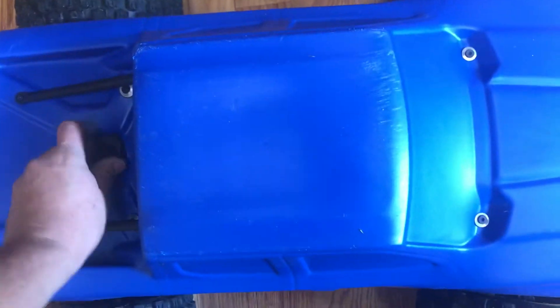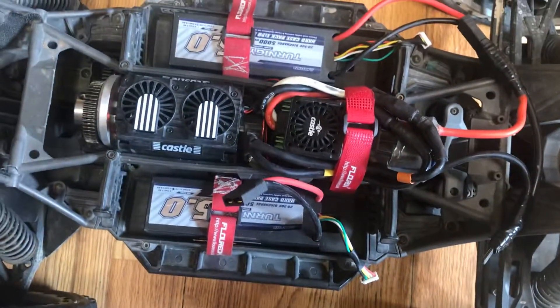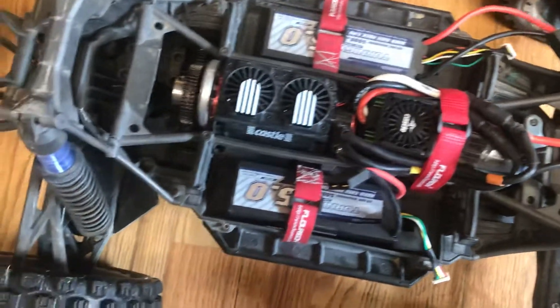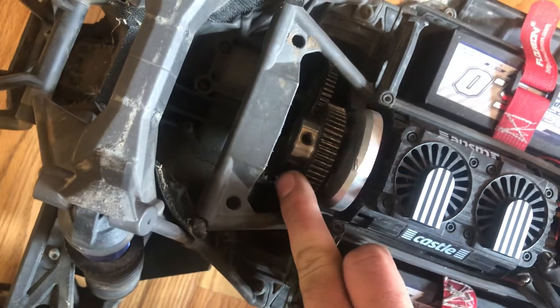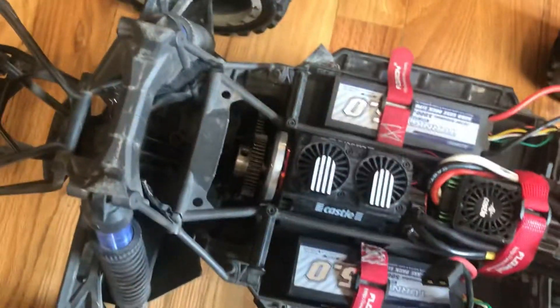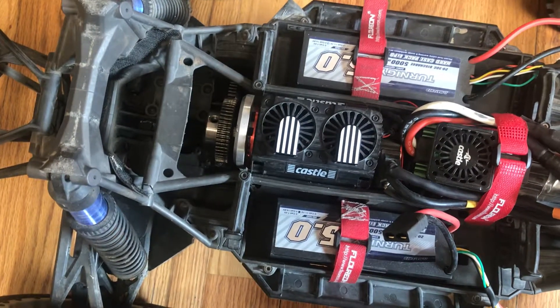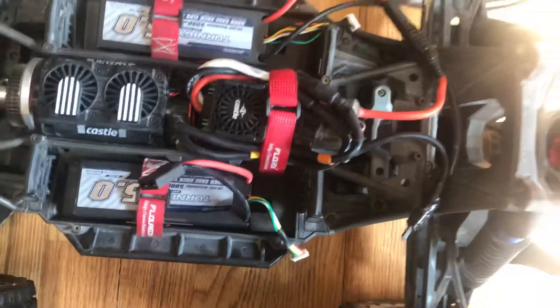Moving on to my X-Maxxes — I have two of them. They both have the instructional body, and this one has the Castle Creations Mamba XXL. It has a mod launch setup with a gear ratio of about 40-tooth to 54-tooth — all hardened steel gears. It's running a Startrack motor at 780 kV. I only run 4s on this, and it will do over 60 miles an hour no problem.